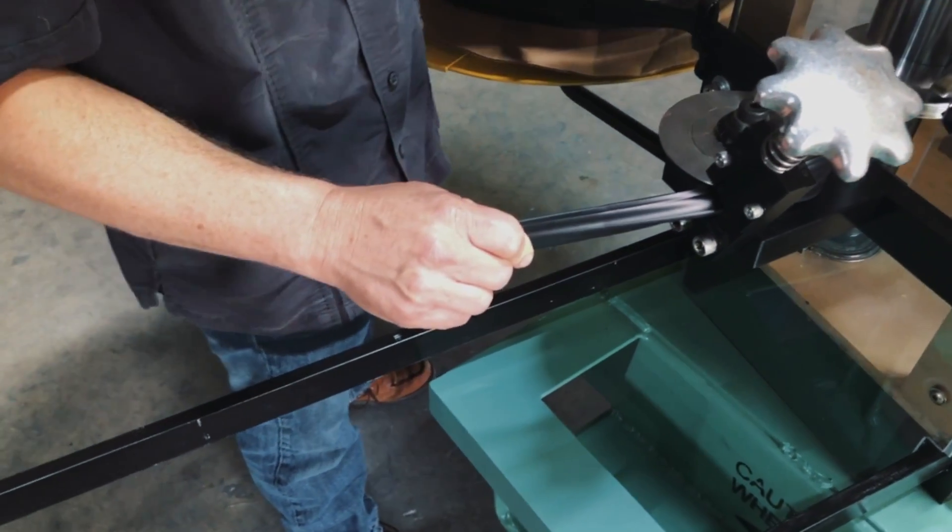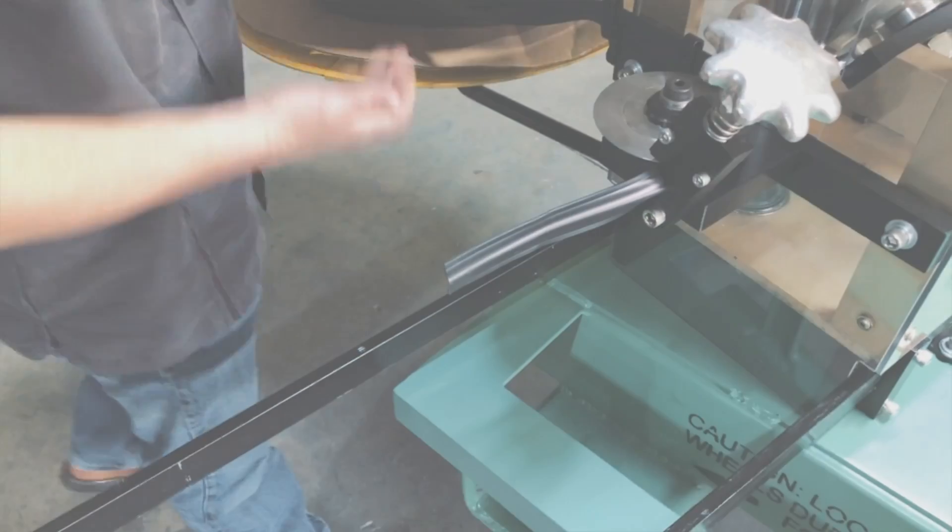Now the machine is ready to run panels with vinyl. For more training videos on Barrage products, visit us at barrage.com.